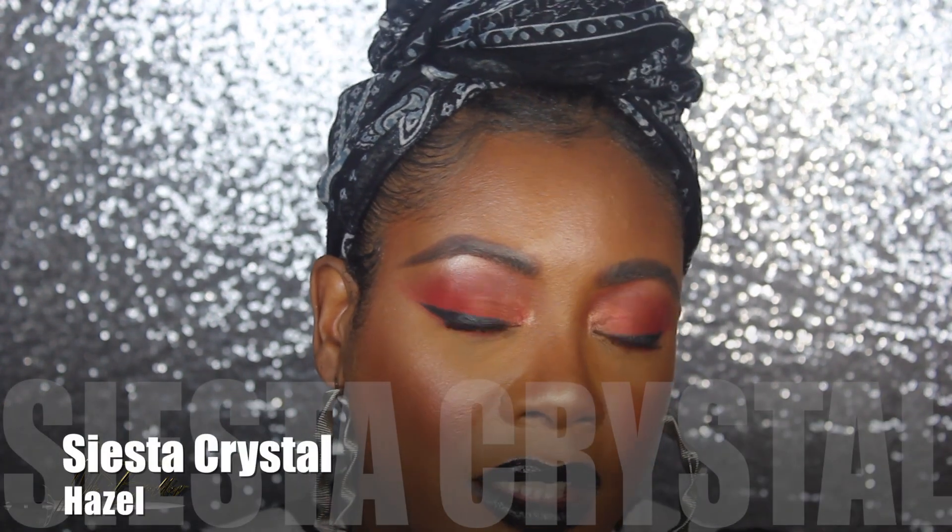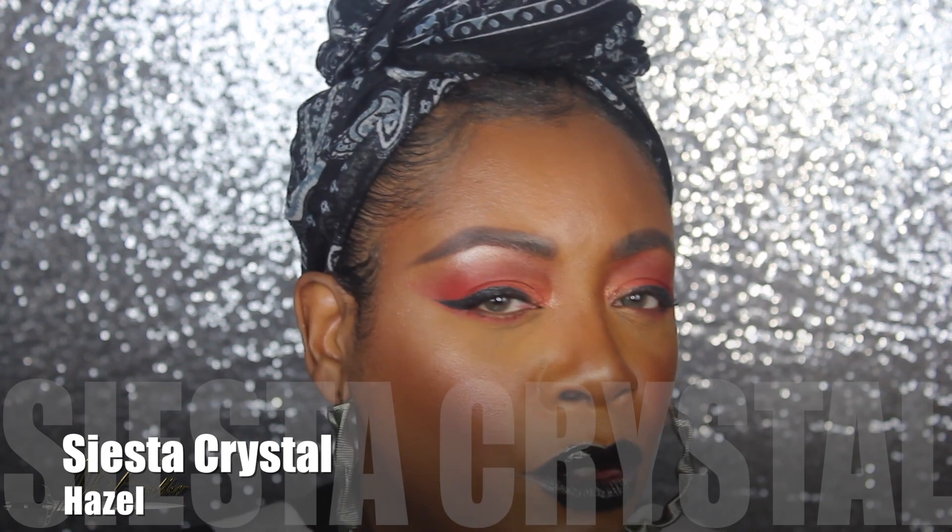Now these ones are the Crystal Edition Hazel. These look more green — they have a green tinge to it. Yeah, they look quite green. You can see that these are the Hazel. It's the first time I'm trying these ones.